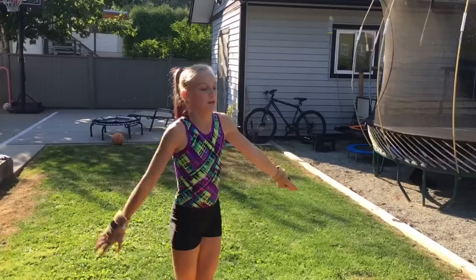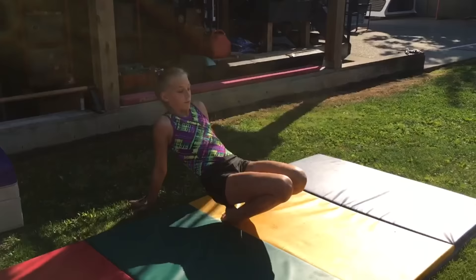Before you do any gymnastics, it is very important to stretch so you don't pull any muscles.